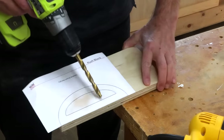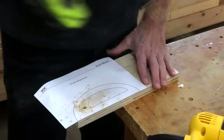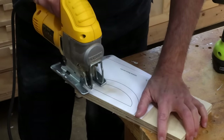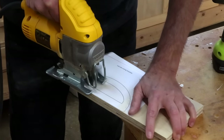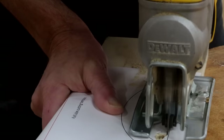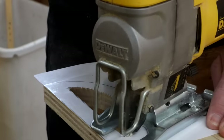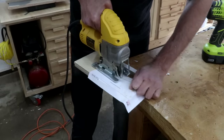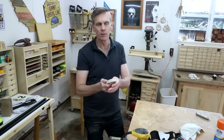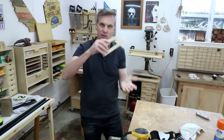First I'll cut out this center part. I need to start by drilling a starter hole — that'll let me drop my jigsaw blade into it and get started. And you can just keep shaping and sanding this until you get a comfortable fit. The one thing you don't want to do is sand that factory edge of the plywood that's nice and straight, since that's going to fit down into that channel.